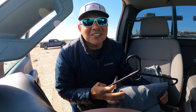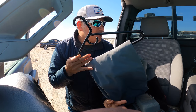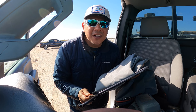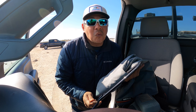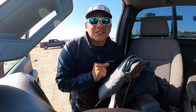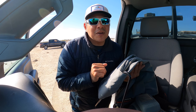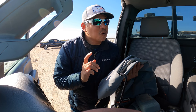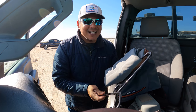Hey everyone, welcome back to the channel, thank you so much for clicking on today's video. We have the waders right here in hand, getting ready to put them on. We've got some beautiful water today to wade fish, zero wind, so hopefully there's going to be some speckled trout, redfish, whatever it is that's going to be willing to bite. Let's get these on and get out there.